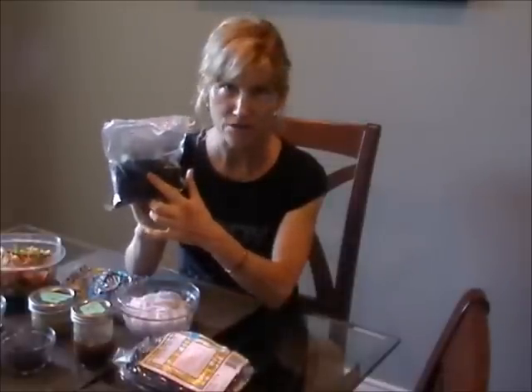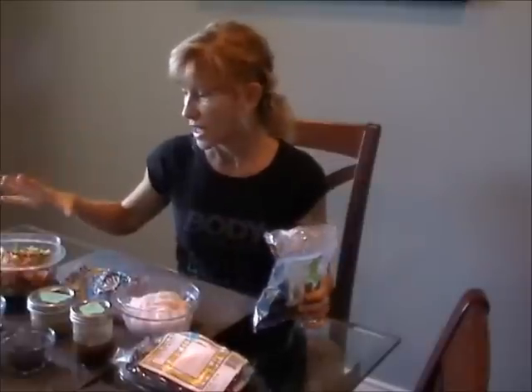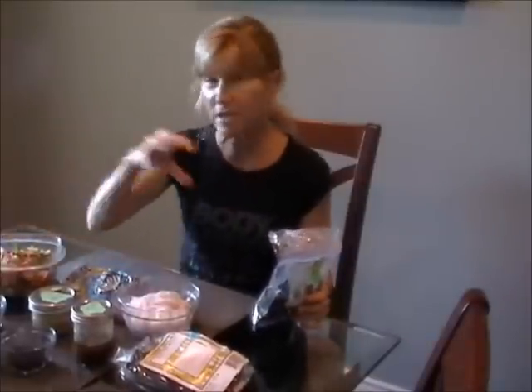You have to soak it, then rinse it and drain it really well, and then it can go into a salad like this. I would take some of this out, put it in a bowl, put some seaweed in with it, and then pour the sauce over and take it to work, something like that.